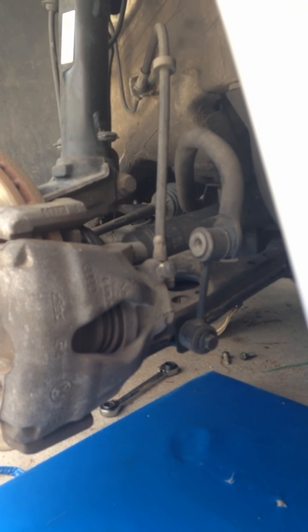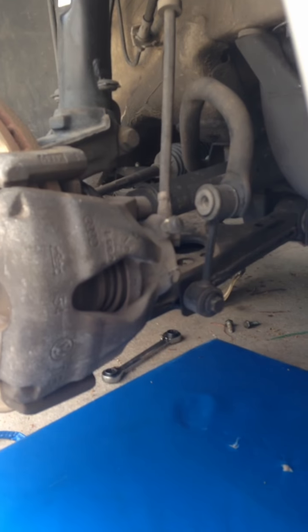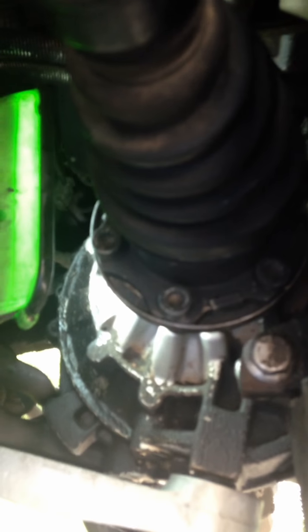Today I'm replacing the right axle seal on this Volkswagen Beetle. First I've got to get the drive shaft out of the way. In order to do that I pull these three ball joint bolts and then those six 12-point Allens.